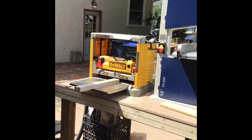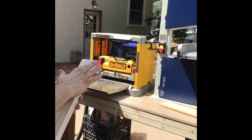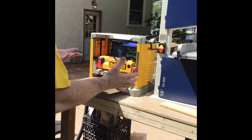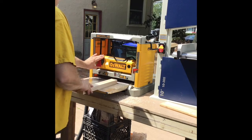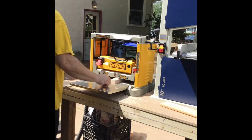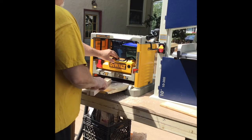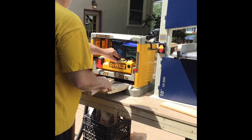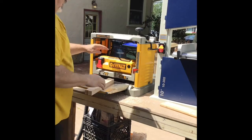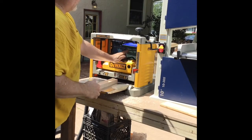Now I need to plane these to get a nice smooth surface for gluing and make sure it's an even surface. The hard part is having to stop and adjust it every time you bring it down just a little bit. The adjustment goes by 1/64 for each quarter turn, so I just did 1/32.